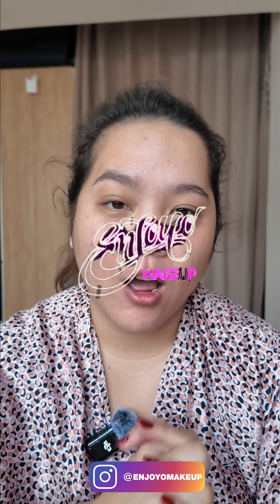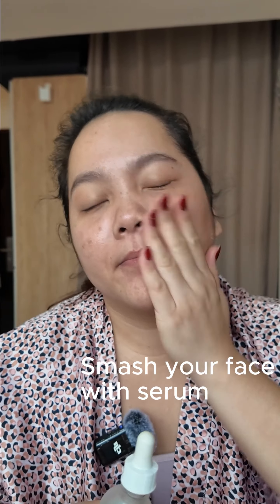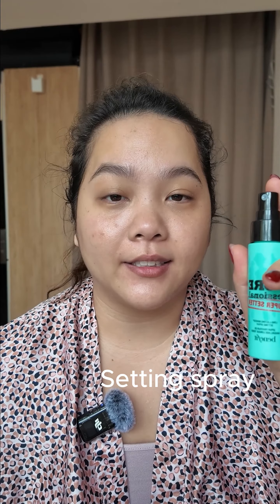Today I'm gonna prep my skin and I will describe whatever I do. I will moisturize my skin. This step is good for you guys who have oily skin and really want your makeup to last long — spray the setting spray as the first layer after your moisturizer.